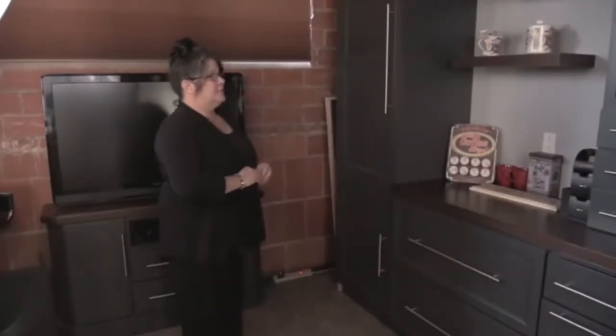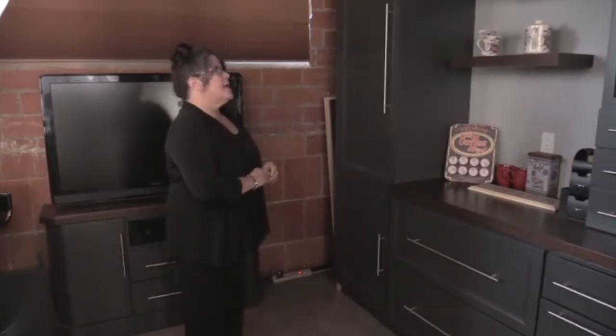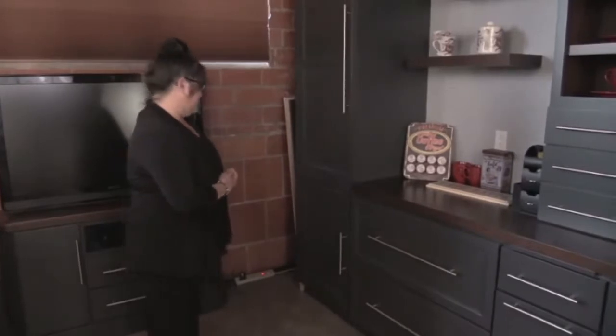Here we have our coffee station. This is done in socialite, full overlay, graphite paint, and it also has cherry French roast accents.